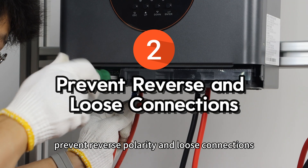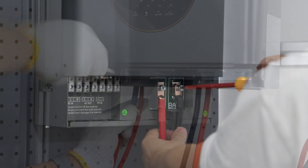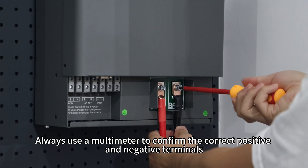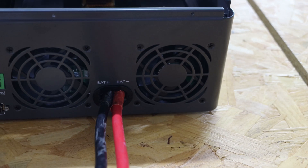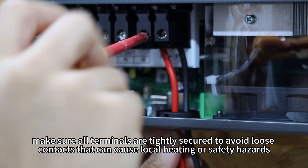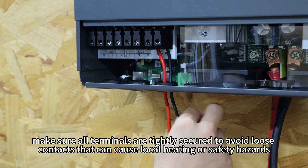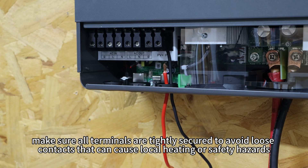Second, prevent reverse polarity and loose connections. Always use a multimeter to confirm the correct positive and negative terminals of the battery and solar panels before wiring. Reverse connection can blow fuses and damage power components. Also, make sure all terminals are tightly secured to avoid loose contacts that can cause local heating and safety hazards.